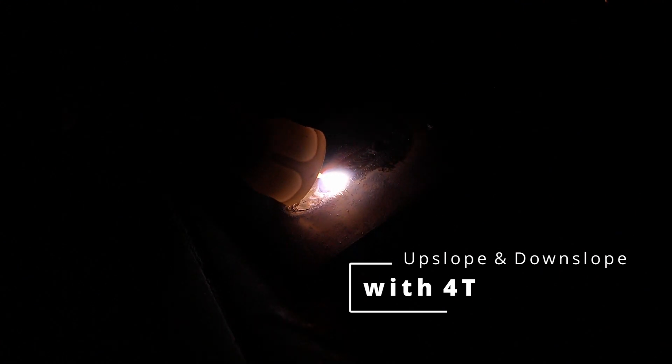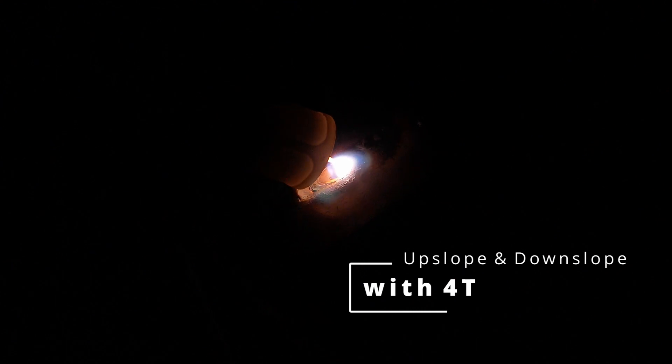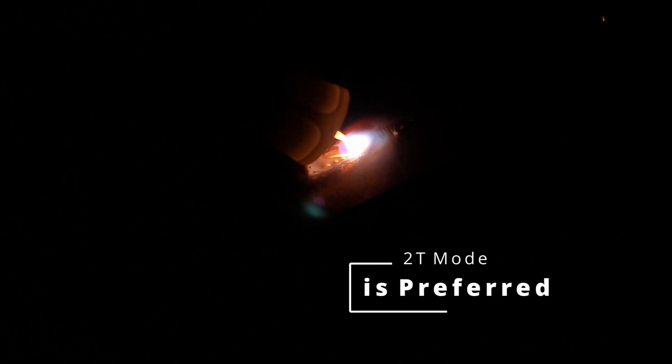Now let's take a look at what happens when we switch over to the 4T trigger position and try to use the upslope and downslope. Pushing in the trigger initially establishes the arc, and then releasing the trigger allows the upslope to carry the arc to its full amperage potential. In the 4T mode, when you press the trigger for a second time, it completely disengages the arc. It is then necessary to press the trigger and release it to re-establish the arc. For this reason, it's better to use the 2T trigger mode.